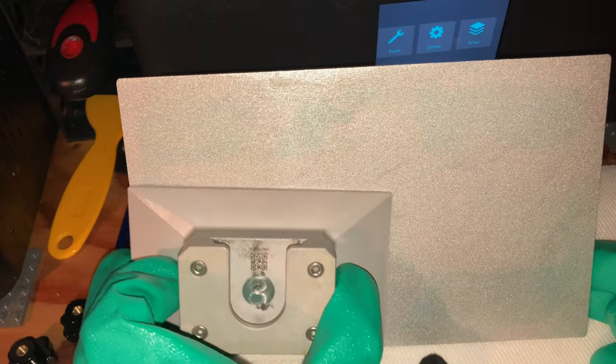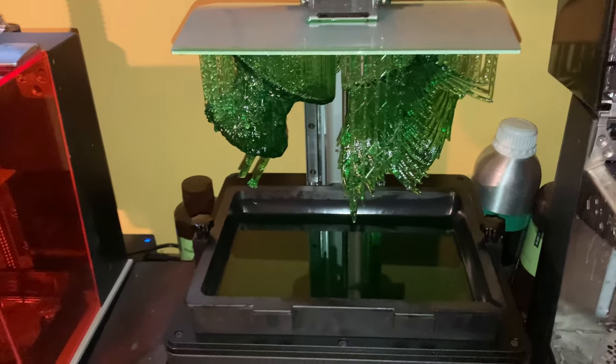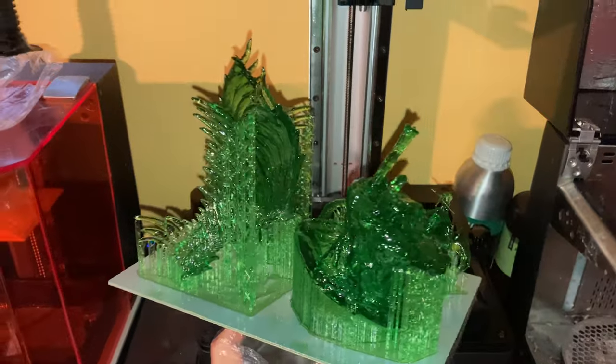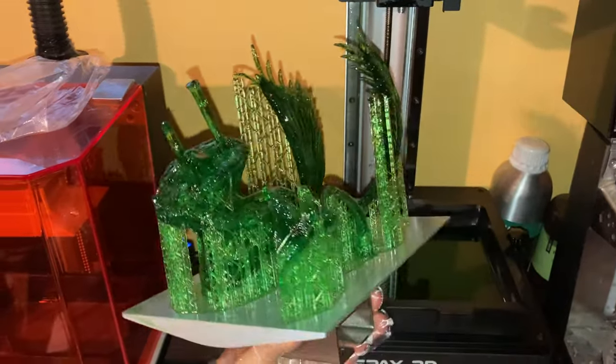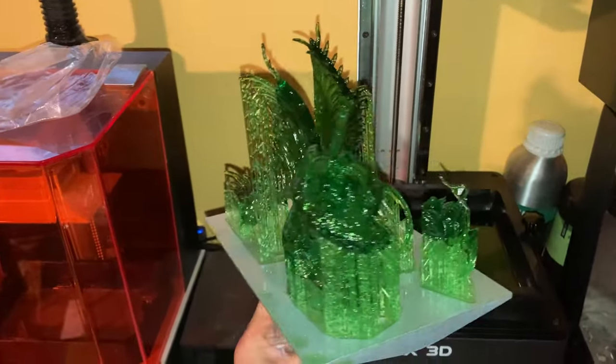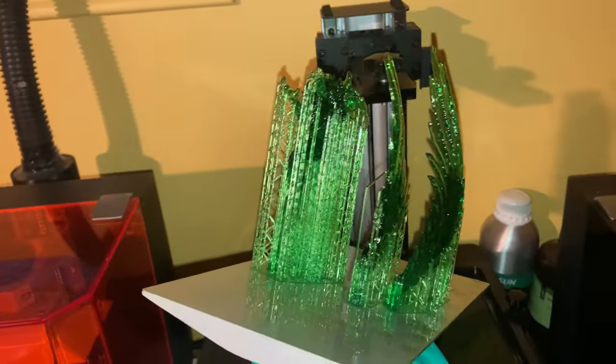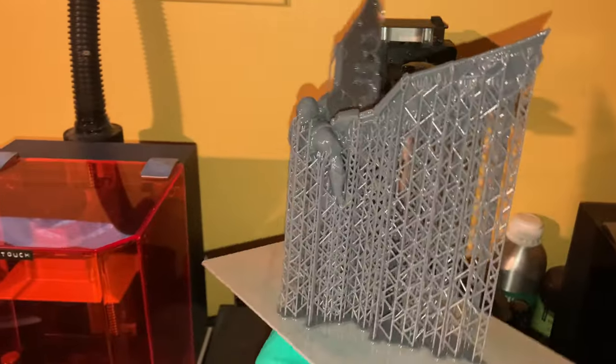Every print that I have done on this machine has come out looking flawless — crisp details, sharp edges, near-invisible voxel lines. Using Lychee Slicer, I found there to be absolutely no need for anti-aliasing on this printer because it would make no noticeable difference on the already invisible voxel lines.